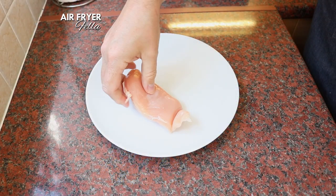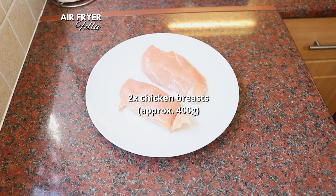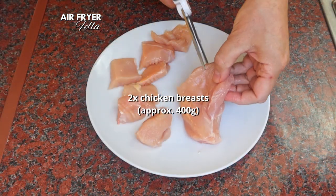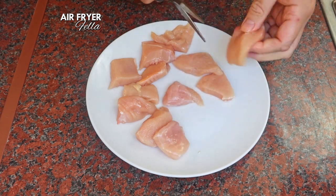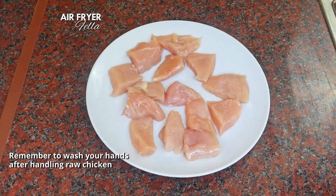Okay, so on to the chicken pops. We're going to start with two fresh chicken breasts. I've got just over 400 grams of chicken here in total, and we're going to cut these up into two inch to two and a half inch chicken nugget sized pieces.